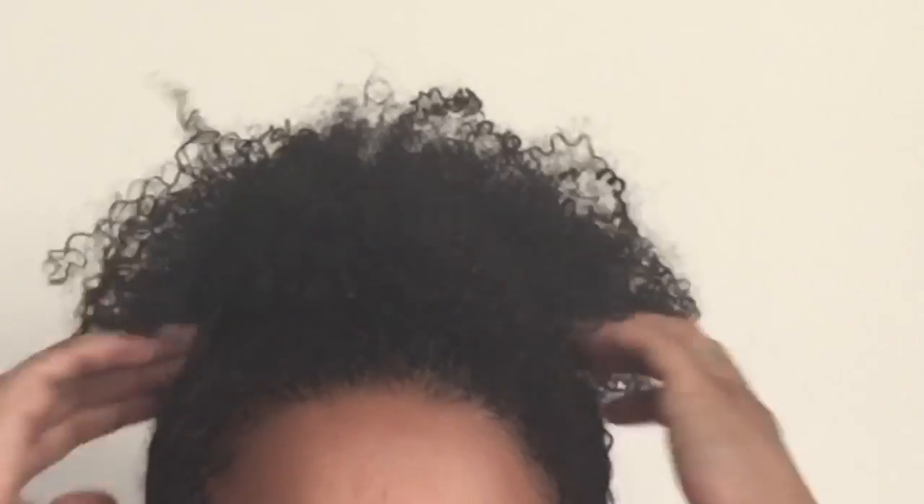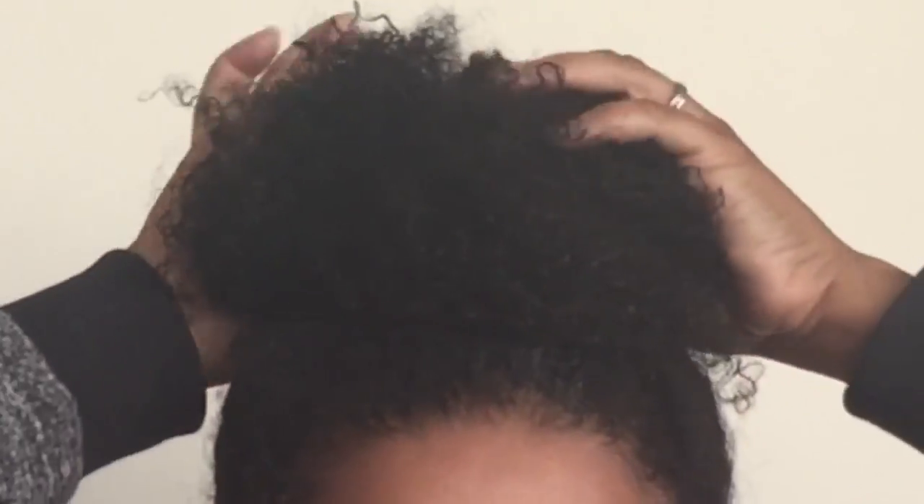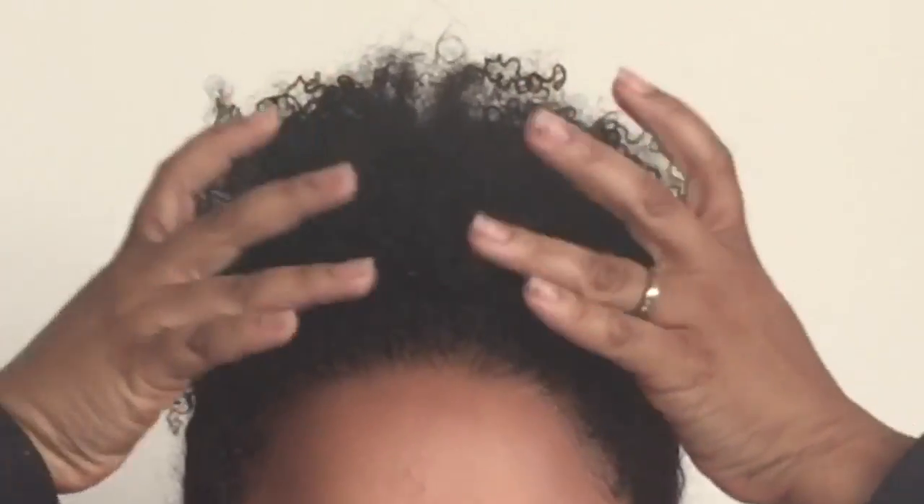Tip number three: try to find hair techniques and hairstyles that show more volume than there really is. I have a messy bun video linked here — I have fine thin hair but I've found a way to create a bun without it looking small. All I do is tuck the ends and make a huge bun instead of constantly wrapping it.